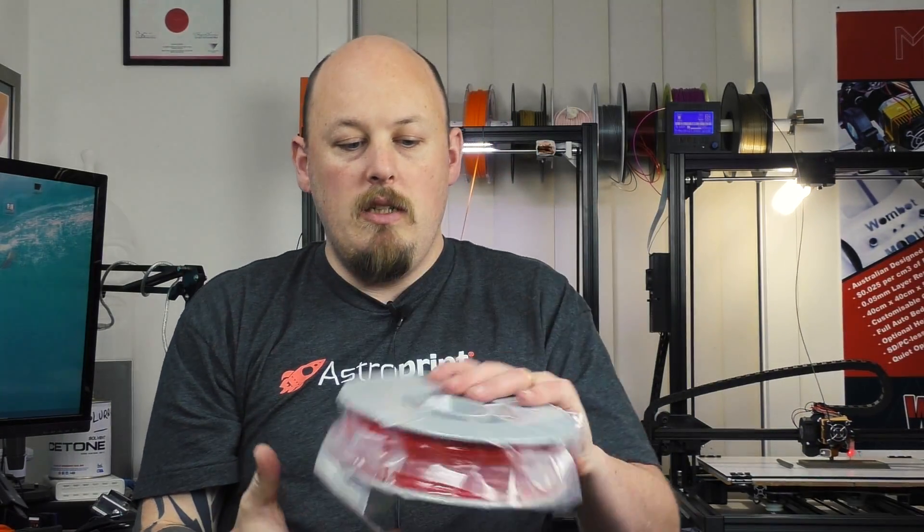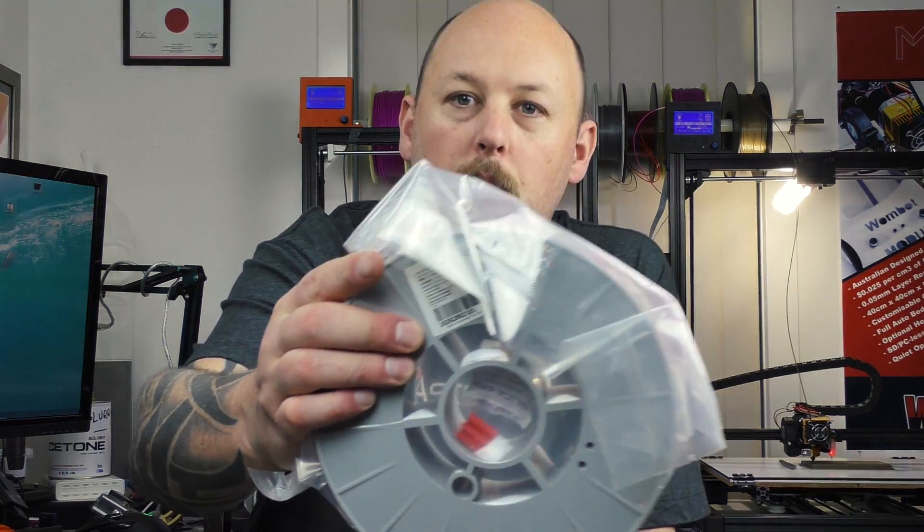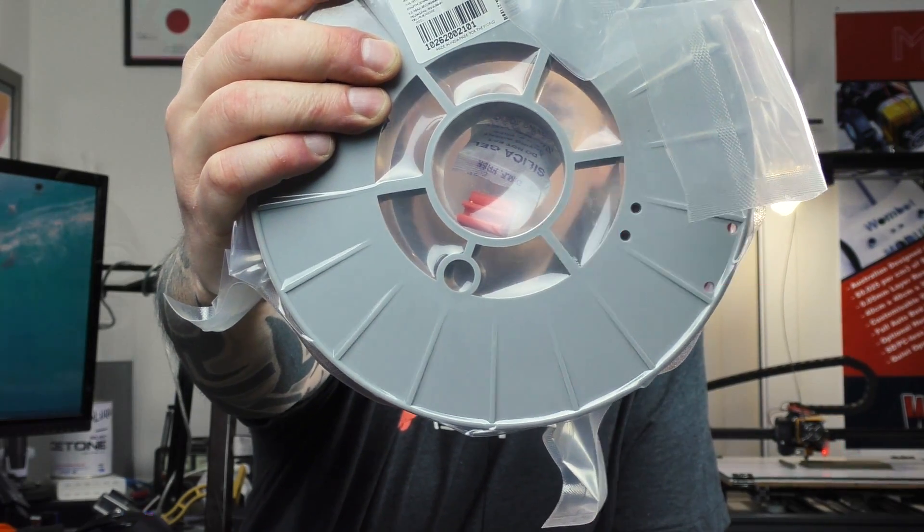One thing that's different, which these guys do that I haven't seen before, is they actually include a sample print in each spool of the filament you've just bought. I don't really know the purpose of that, but it's still cool.